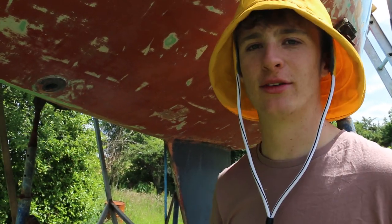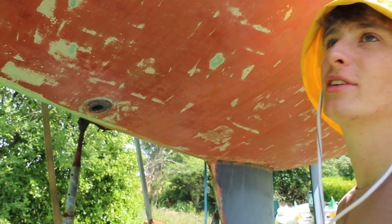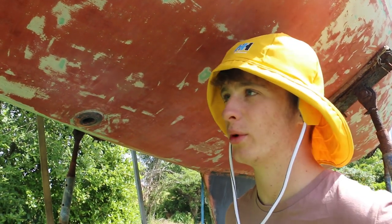The whole boat only has one through-hull and I want to get rid of it. There's no need to have a hole in the hull if you can avoid it. We're going to get rid of it, so there's going to be a fiberglass job to cover up that hole before we paint it and before we antifoul it.